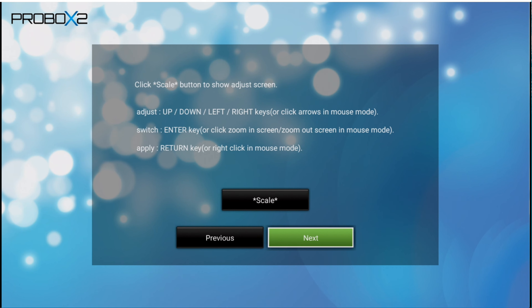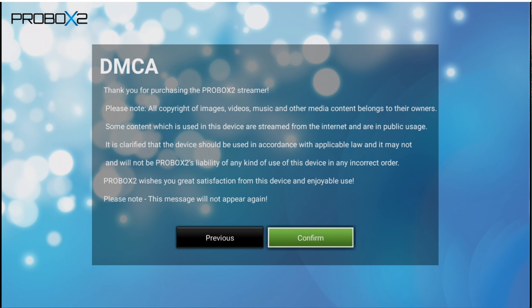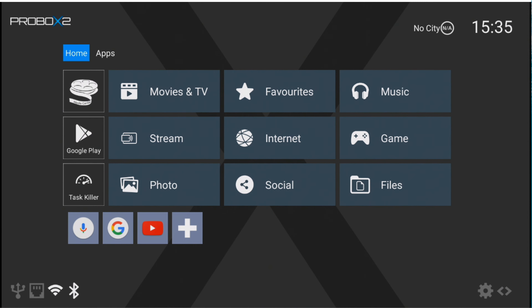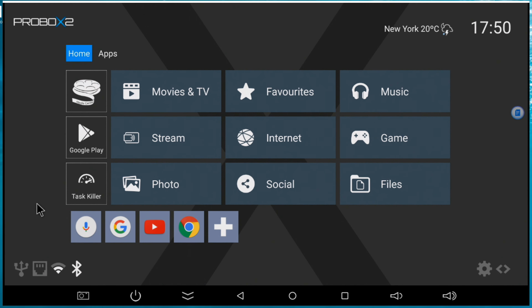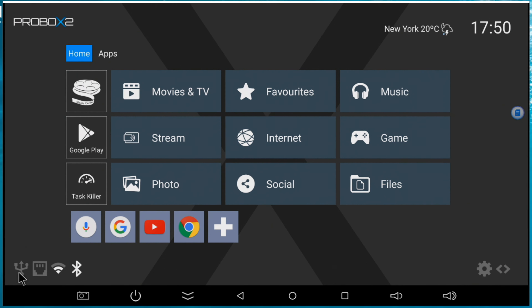A nice thing about this box - when you start it for the first time, you get a preset configuration wizard. It asks you the language, then the time zone, then the screen size, and then your network connection. Real fast, you are connected. Simple - anyone can do it. This is the first box I've seen that has this type of configuration wizard, so you don't need to travel around the box settings. Basic setup can be done in one, two, three - out of the box with no problem.